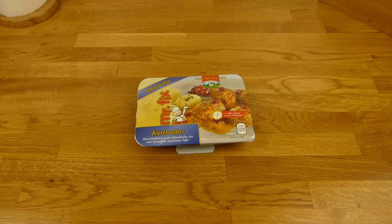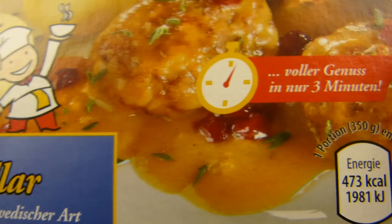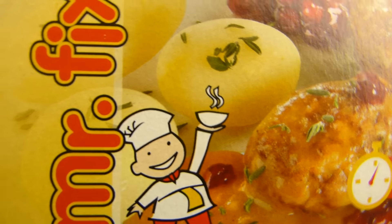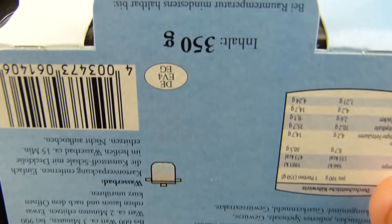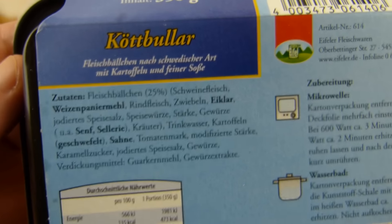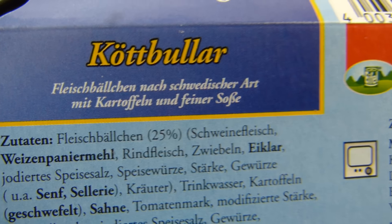Welcome back to another German food review and it's Chatbola time — so meatballs! Swedish meatballs, or Swedish style, whatever — by Mr. Fix. Okay, that is Kaiser's stuff, two euro forty-nine for 350 grams. So meatballs with potatoes and a sauce.